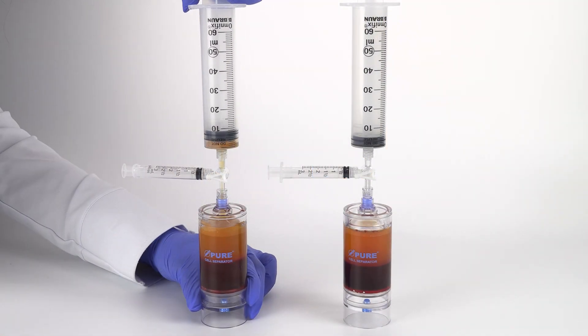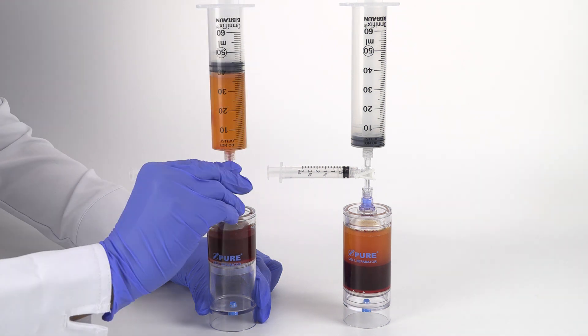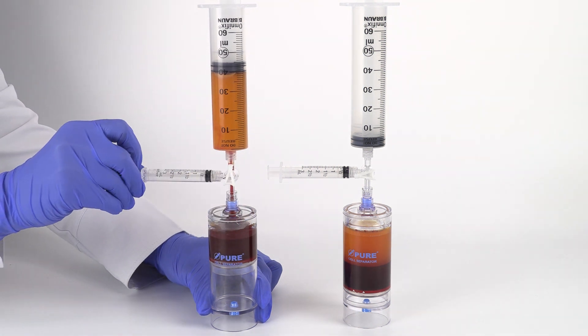Attach the sterile syringe accessory to the needleless port and aspirate the bone marrow plasma suspension from each separator device. Then open the stopcock to the 3 mL syringe and aspirate 2 mL of bone marrow red blood cells.